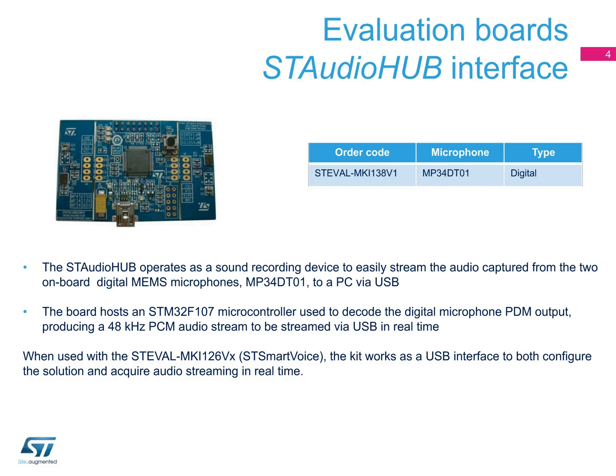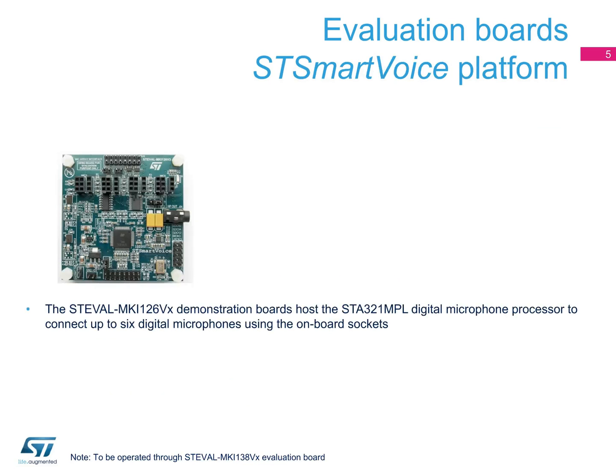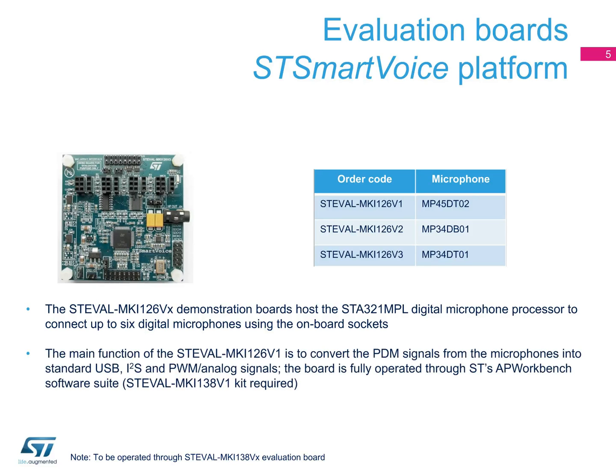The demo kit can be fully operated and evaluated using ST's AP Workbench software suite. ST SmartVoice demonstration boards host the digital microphone processor, so up to six digital microphones can be connected through the onboard sockets. ST SmartVoice's main function is to convert the PDM signals from the microphones into standard USB, I2S, and PWM analog signals.